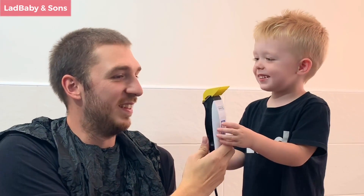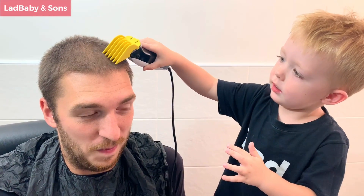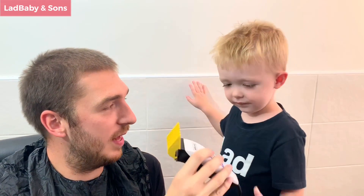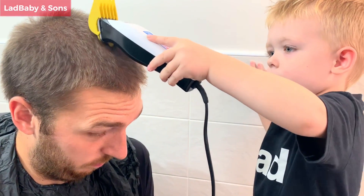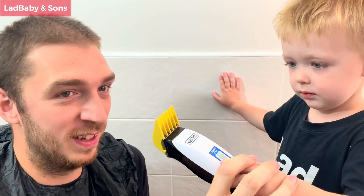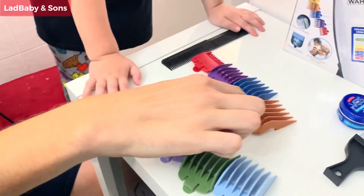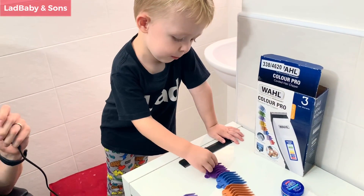Don't stare, daddy! I won't — I can't wait! Good job! I think to make things a bit better if you do it like this, that'll be even better. Do you think it needs to be a bit shorter? Yes! I agree. Which colour would you like to choose next to make it shorter — the orange one, the blue one, the purple one, or the red one? The purple one!